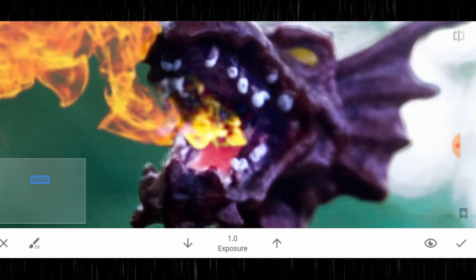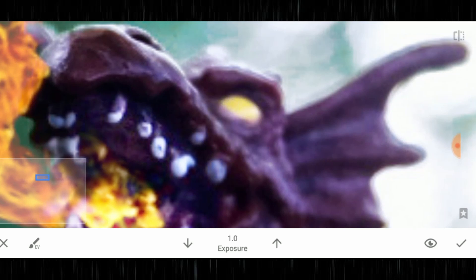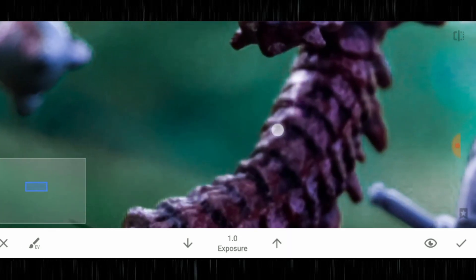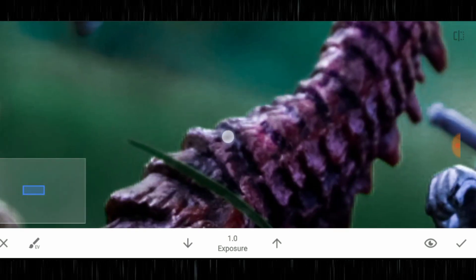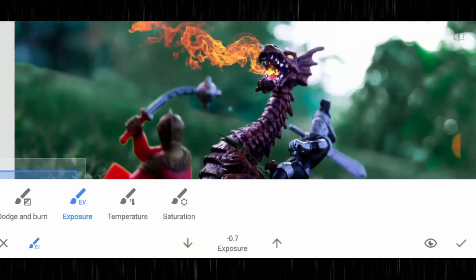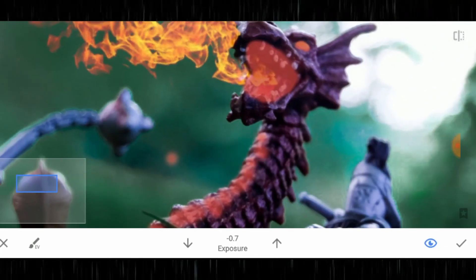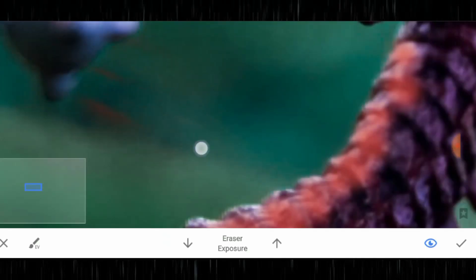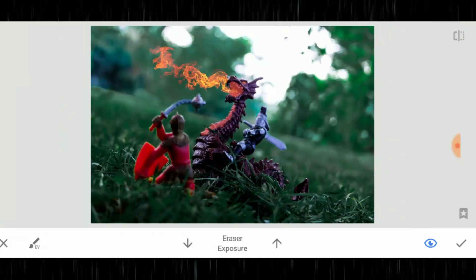I'm also going to do his eye because I want him to look like he's under some sort of spell, and I'm also going to lightly put some light on his neck and body. Now if you make a mistake, just tap the eye icon and it will show you where you've actually affected the image. Tap it again to go back to what you're seeing. I've accidentally painted into the grass — all I need to do is tap erase exposure and paint with my finger to get rid of the area I don't want.